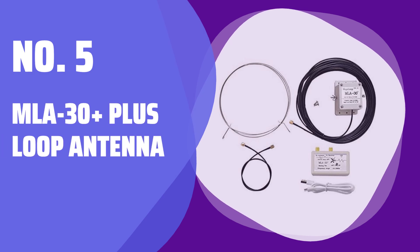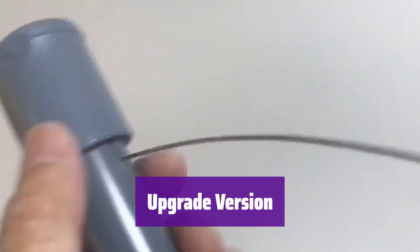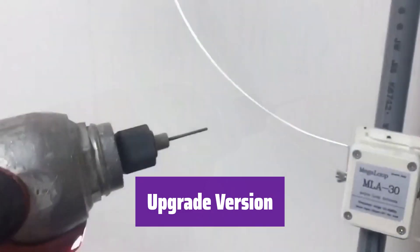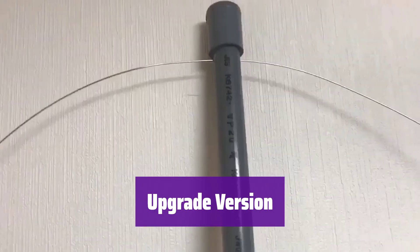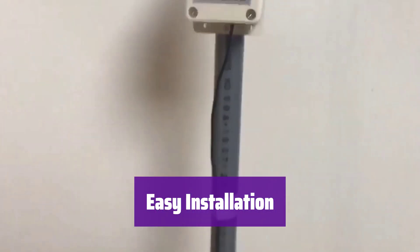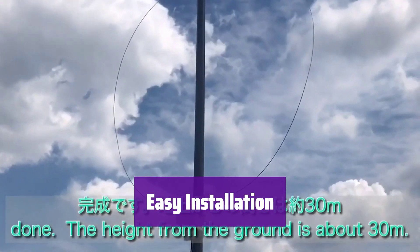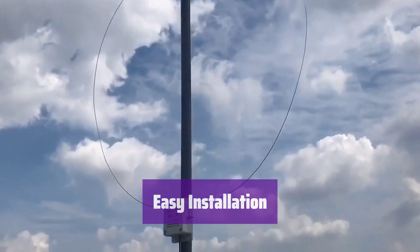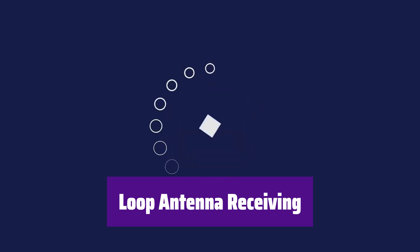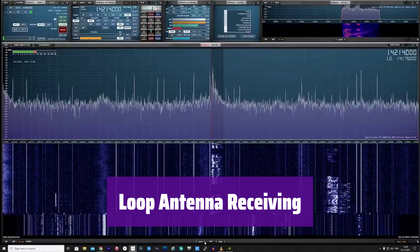Number 5: MLA-30++ Loop Antenna. Introducing the MLA-30++, an upgraded loop antenna for superior performance. It's designed for easy installation and optimal signal reception. Its compact size makes it simple to install almost anywhere — balconies, rooftops, you name it. Get it set up in minutes and start receiving. This antenna uses a unique loop design; by rotating it, you can precisely target signals and minimize interference.